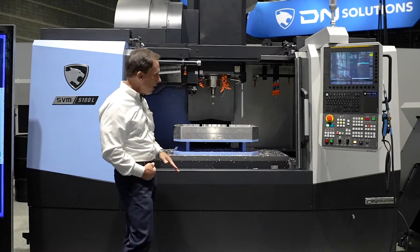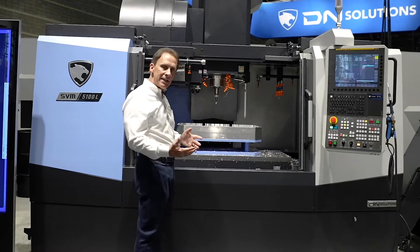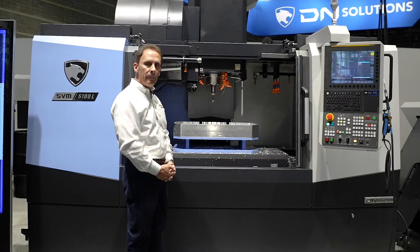This machine is equipped with a lower level table that gives good access for the operator to reach in and get the parts out with no problems at all.